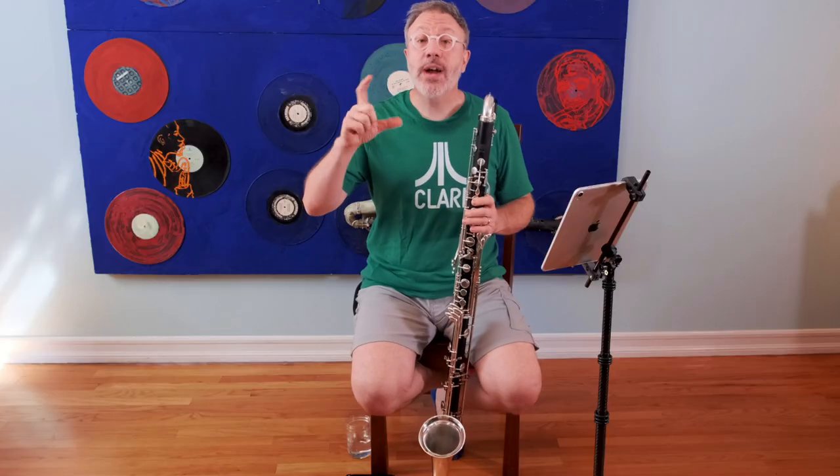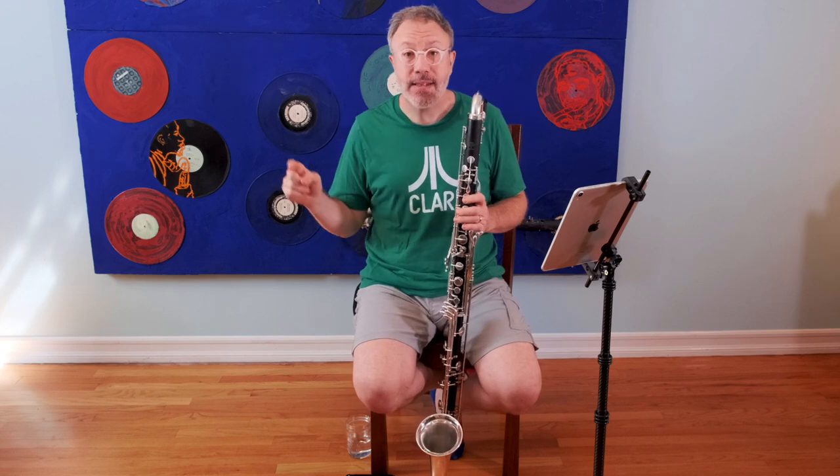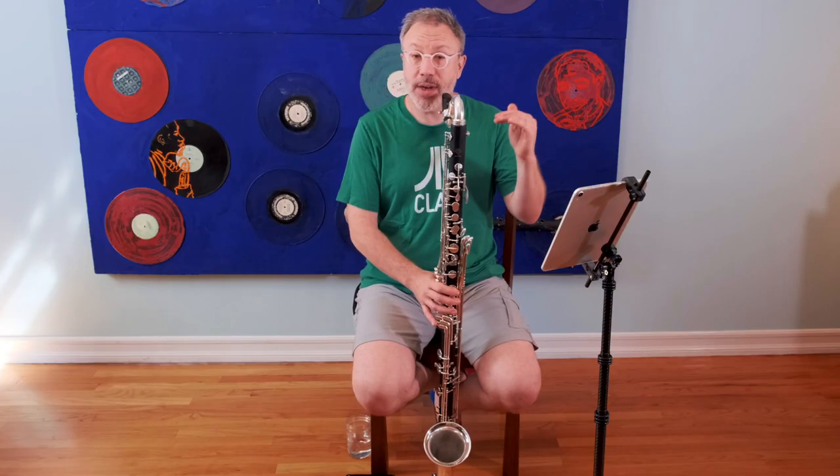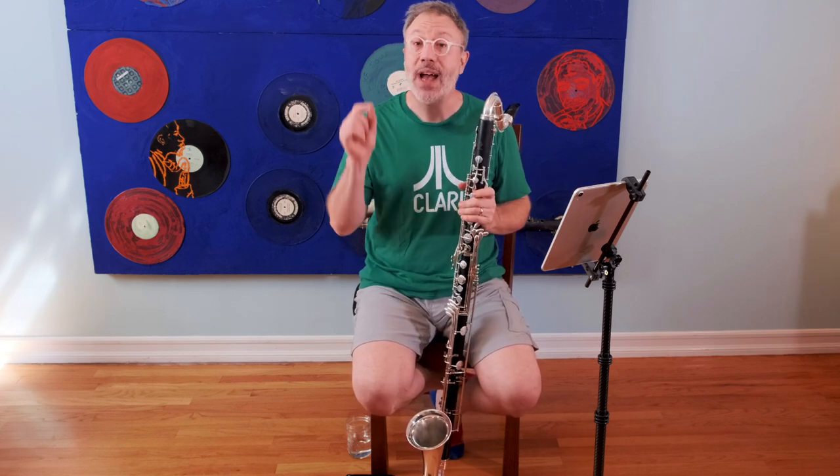What I'm going to talk about here is when you have two different notes that are far enough apart — let's say a perfect fifth — that require two different voicings, and you have to play them quickly in succession, like in this etude, it becomes impossible to change your voicing that quickly. You will overshoot or undershoot each of those notes, and you'll wind up squeaking or grunting. If you overshoot too much, it won't even come out. So which voicing do you pick? You have to pick one of those notes and hold its voicing while you play the other note.